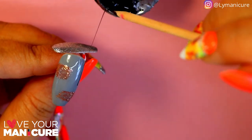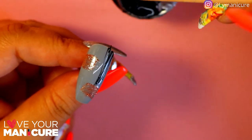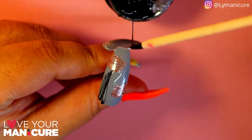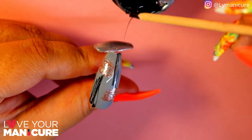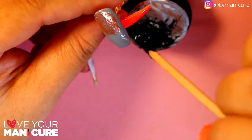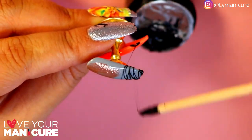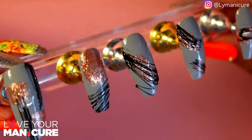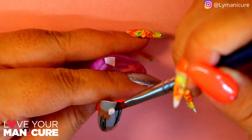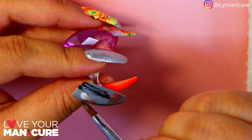I've then used the spider gel to give it the effect I was looking for. I basically just randomly placed the spider gel anywhere, in all different places on every nail, so that each nail could be different. This was also my first time using the spider gel, so it does take some getting used to. I then practiced some sculpting — it's been a while, but I actually quite enjoyed it, and this is the perfect design to practice your sculptured flowers.